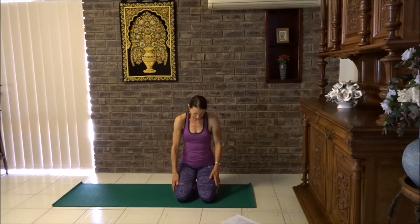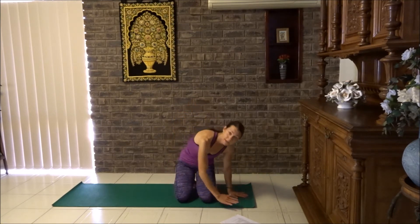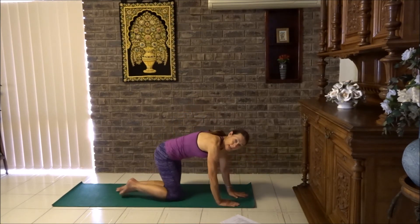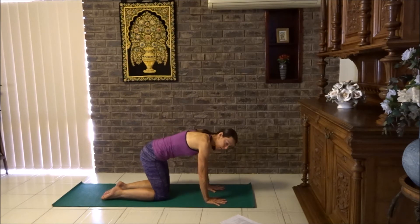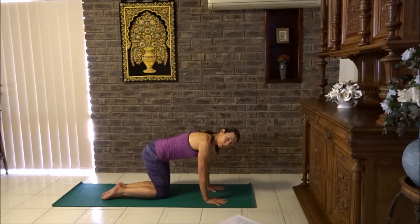Give your shoulders a little roll and then we're coming into cat — starting with the dancing cat. Knees under hips, wrists under shoulders, spread your fingers right out. Now slide shoulders towards hips as far as you can, tighten the tummy. You can walk your knees a little bit closer together. We're going to extend one leg back.